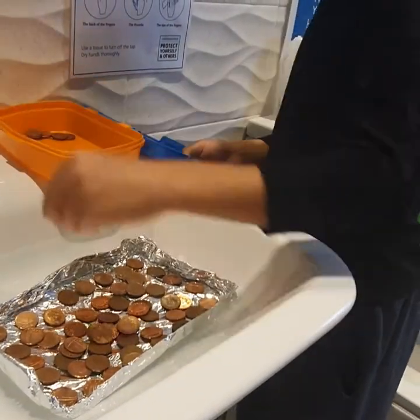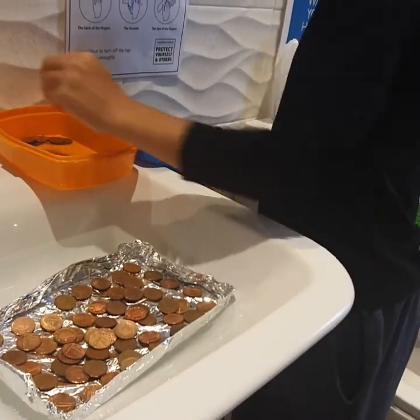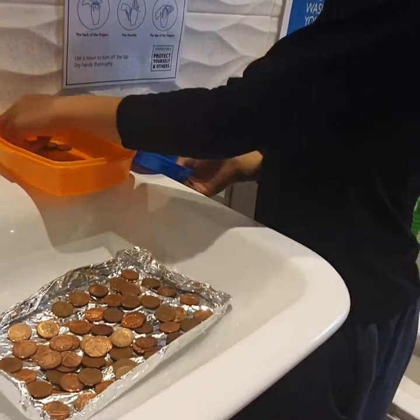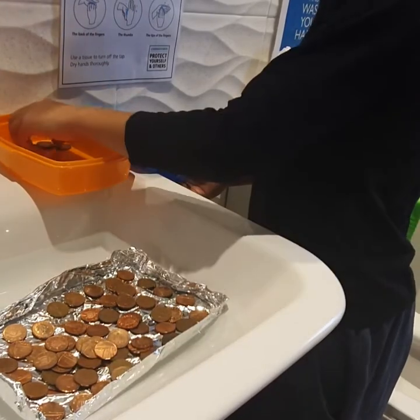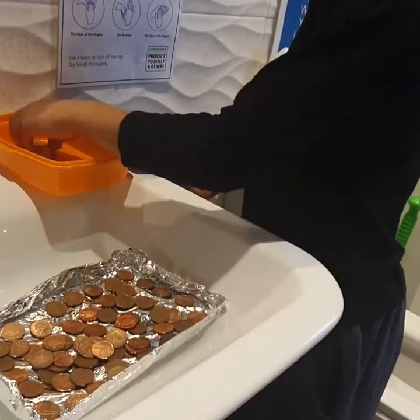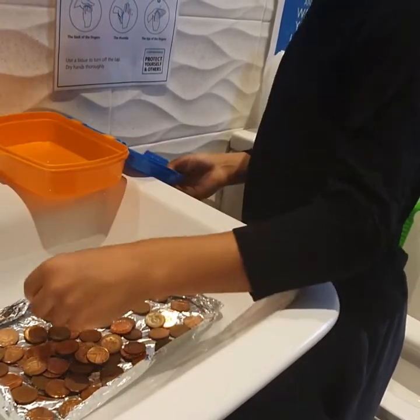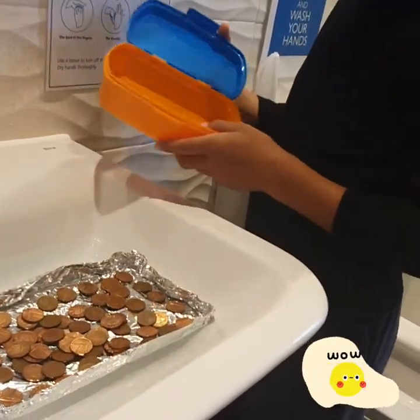53. 54. 55. 56. All the pennies are gone.